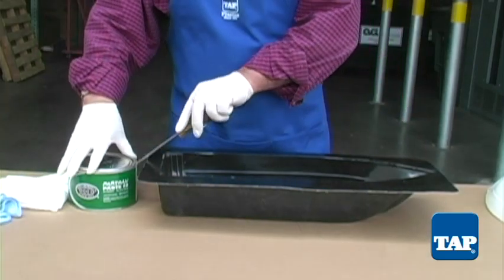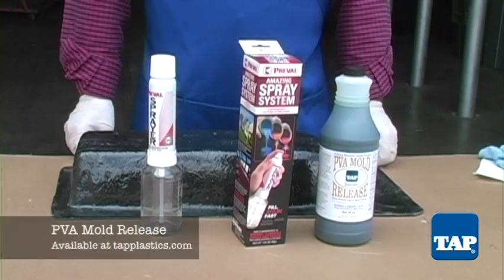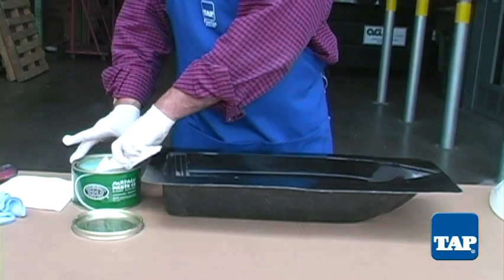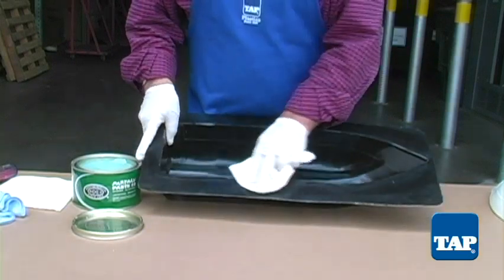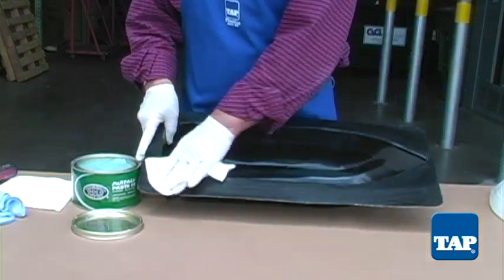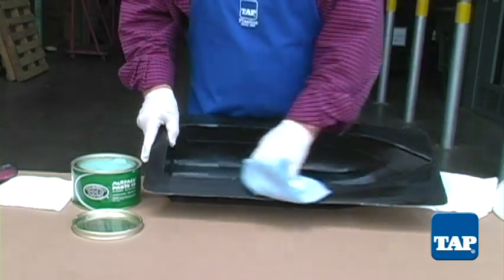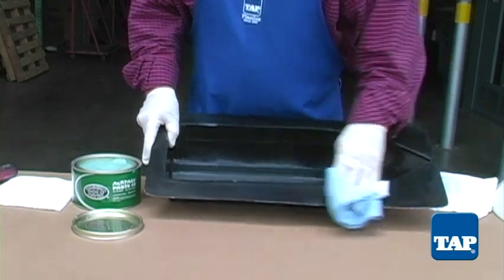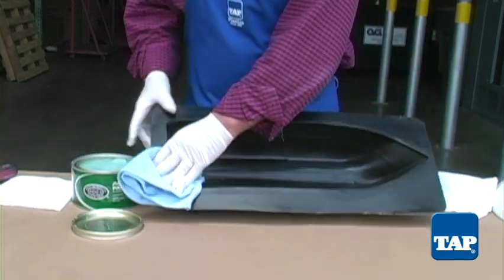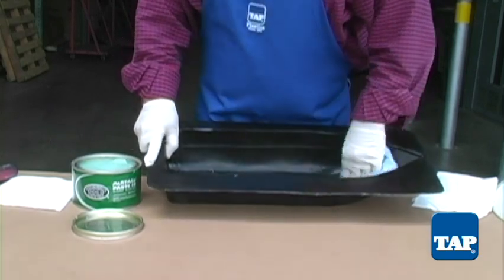The first step is to prepare the mold with mold release. We will use a combination of Part All paste wax and PVA mold release. Using the Part All paste wax, wax the mold as you would a car. Allow the wax to dry for a minute or two and remove with a soft cloth — do not wait any longer or the wax will be difficult to remove.